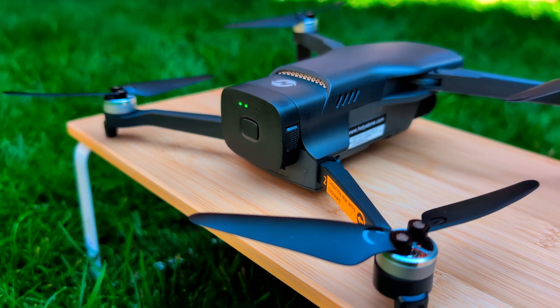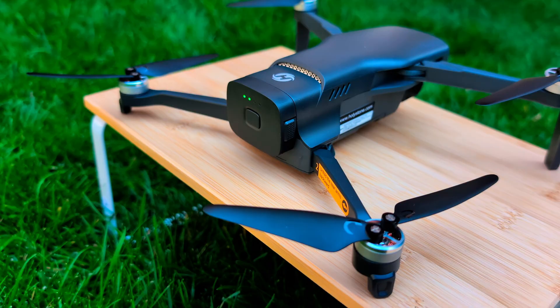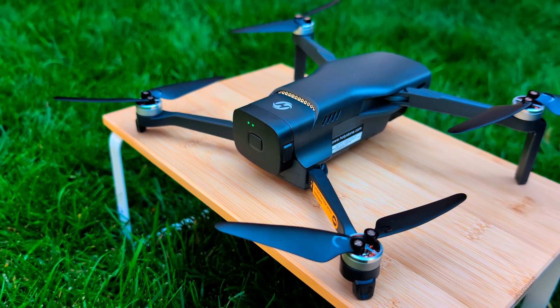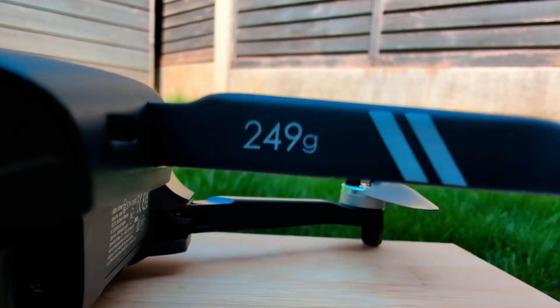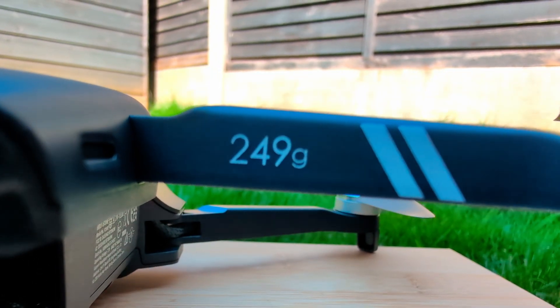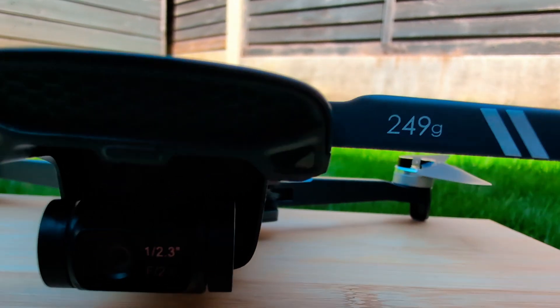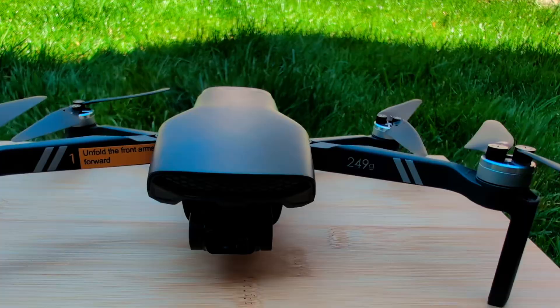What's up, everyone? Welcome back to Tech in Black. Today, I'm checking out a new drone from Holy Stone. This is the Sirius HS900. The company is marketing this as a pretty compact option for aerial footage. It comes in at 249 grams, which on paper means it should be easy to travel with and you won't need to register it in a lot of places. So let's see what this thing is all about.